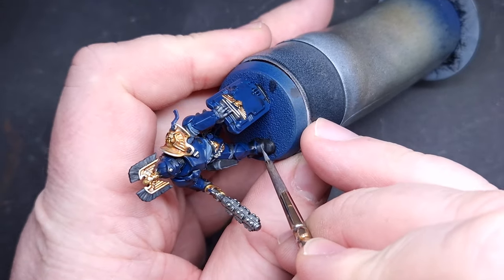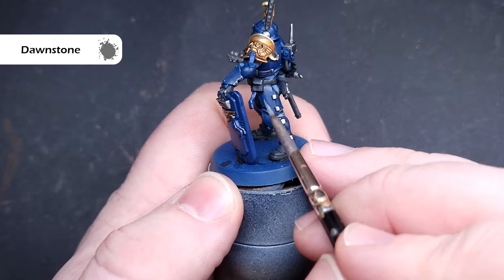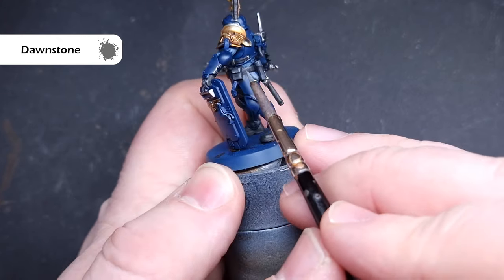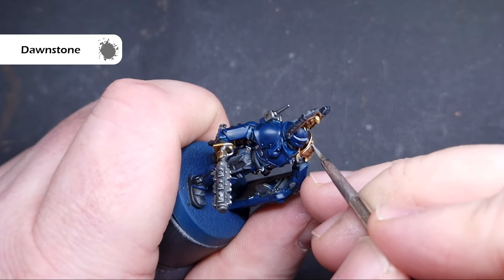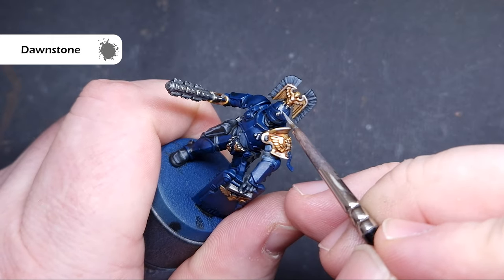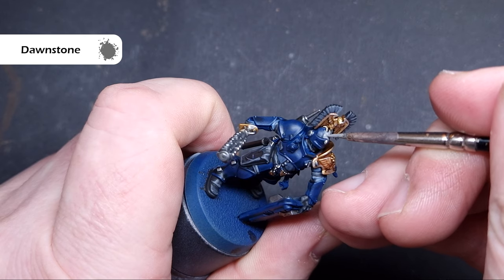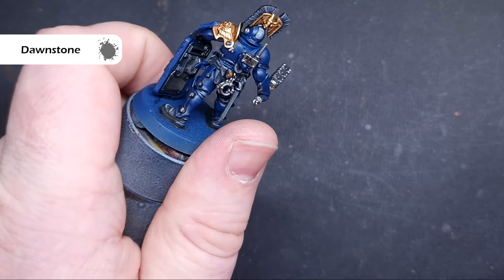The final highlight on the black is with Dawnstone — a nice, simple, straightforward step. All we really want to do is paint this inside the Eshin Grey of the last step, so very little on the brush with a really good tip, pulling it along the shape of the model to get nice sharp highlights. While we've got the Dawnstone out, we'll go over those areas that are going to be white later, such as the stripe down the middle of the helmet, the medic's case, and his vambrace — just taking the edge off and lightening the area.